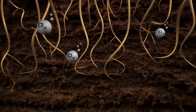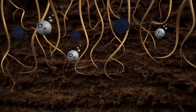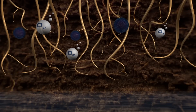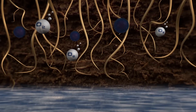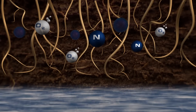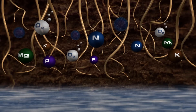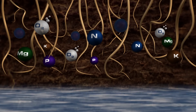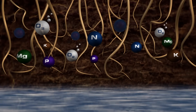Humus provides a well-aggregated, airy soil structure with high oxygen content, ensuring excellent nutrient retention. It not only stimulates soil life, but also has a beneficial effect on the root development of the plants. The plant roots will gradually and as efficiently as possible absorb the essential key nutrients — nitrogen, phosphorus, potassium and magnesium — as well as the naturally present trace elements, resulting in stronger and finer roots and improved root distribution in the soil.